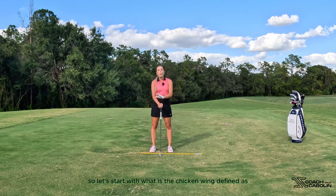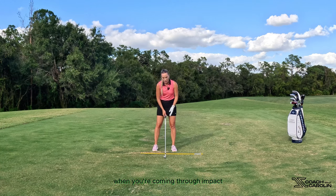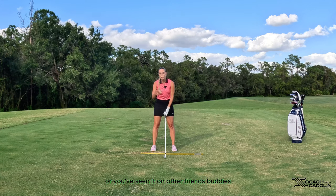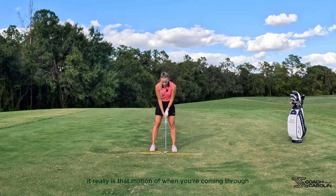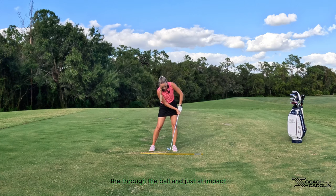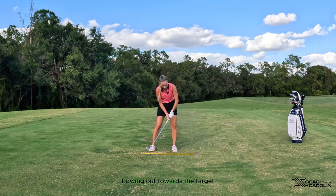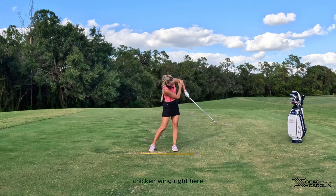So let's start with what is the chicken wing defined as? The chicken wing is defined as when you're coming through impact — you see this either on yourself, hopefully not, or you've seen it on other friends, buddies, golfers on the range. It really is that motion of when you're coming through the ball, just at impact and right after impact, you see that left arm bowing out towards the target or behind yourself. It has this little chicken wing right here.